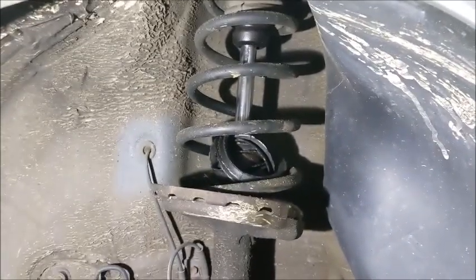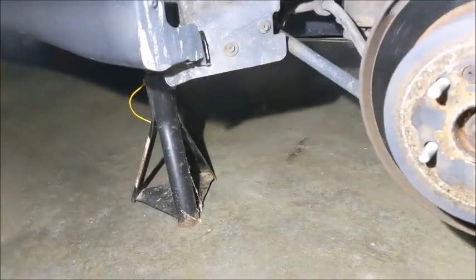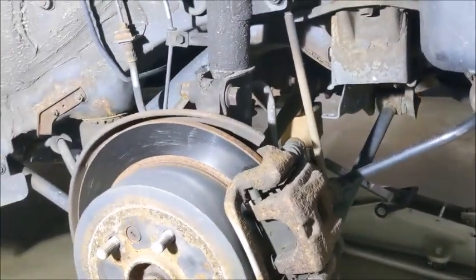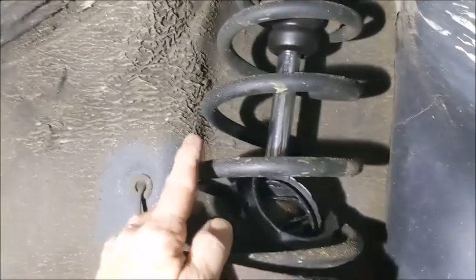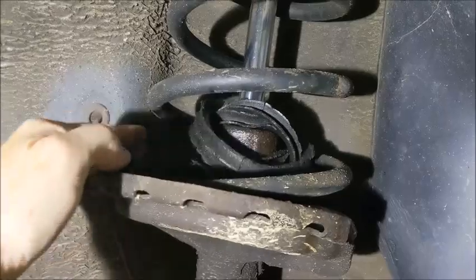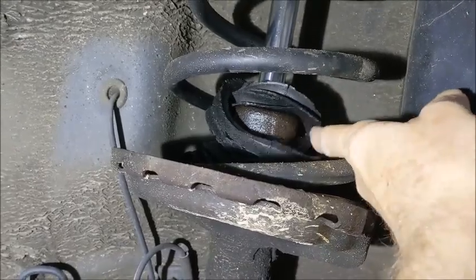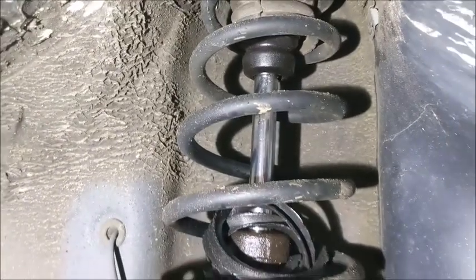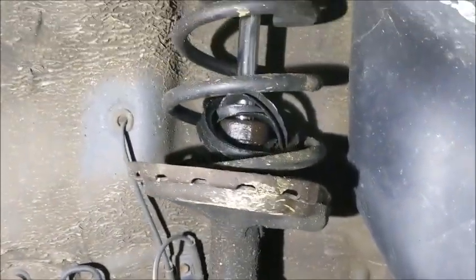Here we're at the back driver's side. I'm going to assume everybody knows how to take off the tire and jack up a car and put it on jack stands. You can see I also have a hydraulic jack for a third support of the weight. This is the strut assembly and this is the coil spring. You can see that this boot is shattered and you can see how wet the bottom part is from the hydraulics leaking out. I need to replace this strut.